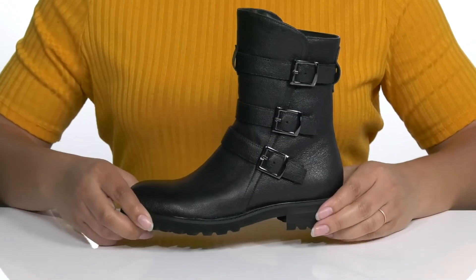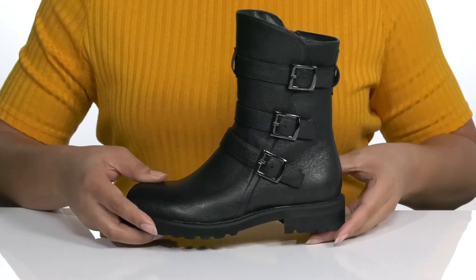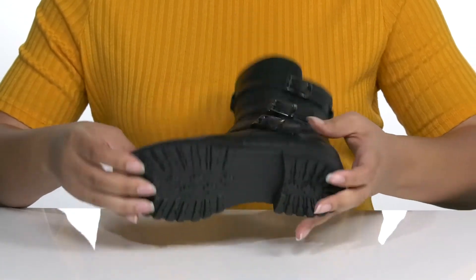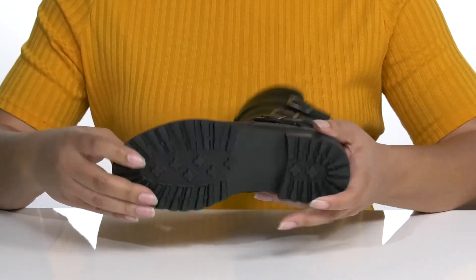The chunky midsole has a very sturdy build and you'll get about a one inch boost in height with the block heel at the back. It's all on top of a durable synthetic outsole that has lugs for traction.